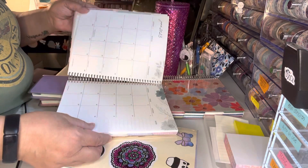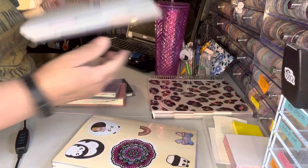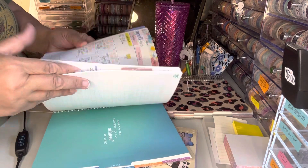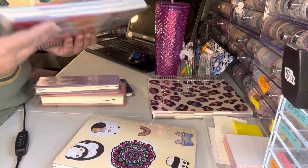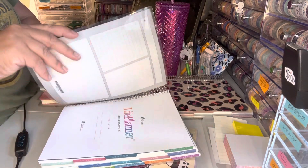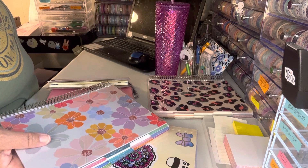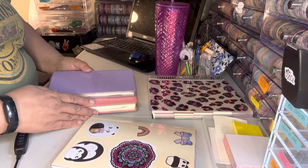I'm really happy with that. I also ordered another one for my bills and stuff, so I have two Erin Condren Life Planners. The covers are interchangeable and I have tons of covers, so I kind of went back to what I was using before.